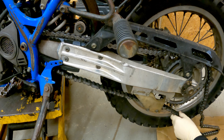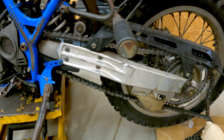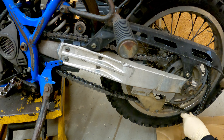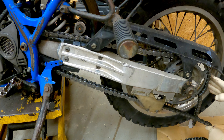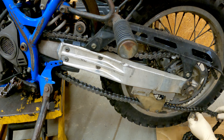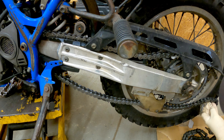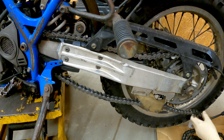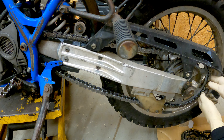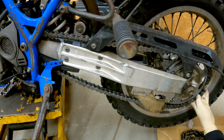Keep this brand new chain out of the dirt if at all possible. Alright, now since this chain is new and not stretched like the other one, I may have to loosen the axle off a little — it looks like I might have to.